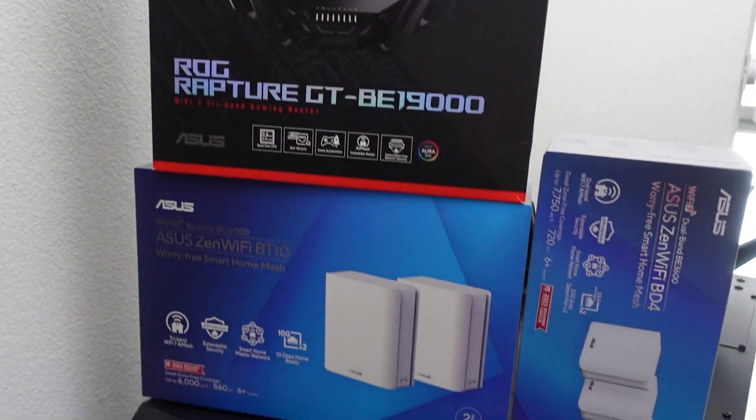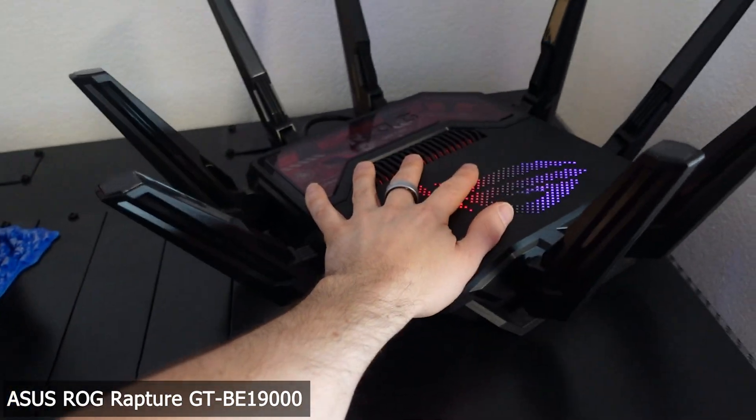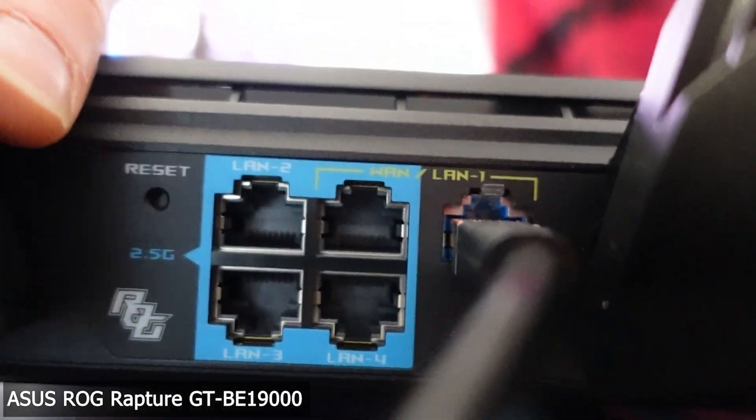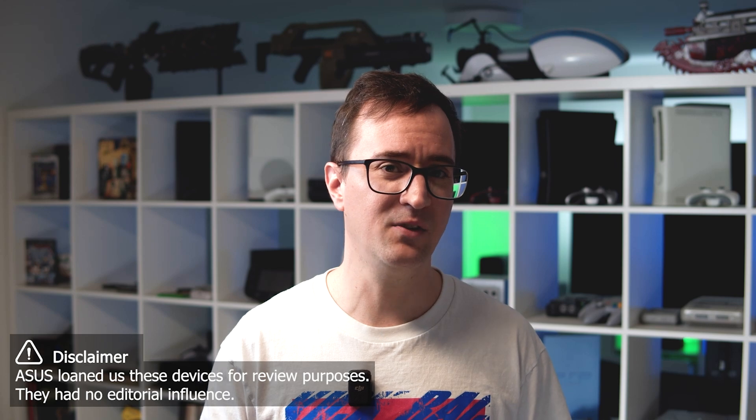Hi everyone, tech geeks and network enthusiasts! Today we are going to do something really out of the ordinary. Have you ever thought about sharing your super fast internet connection with your neighbors or even with your friends who live in the building across the street? Well, with the ASUS arsenal I have here, we're about to find out if that's even possible. Thank you ASUS for lending us these fantastic devices.